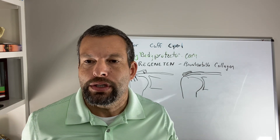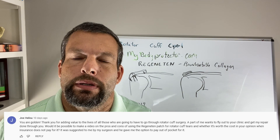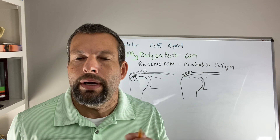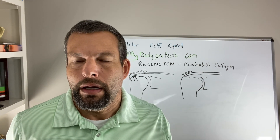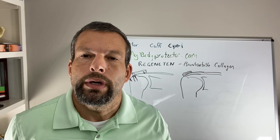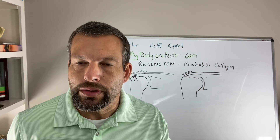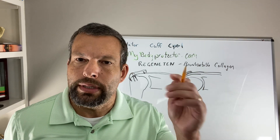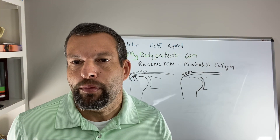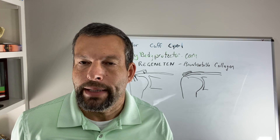I was asked by Joe H in one of the comments on the YouTube channel to talk about this. Just so you know, I'm not getting paid for doing this description — I'm only doing it because Joe asked about it. I do use it, one of the ways we'll talk about. It is an option for rotator cuff repair reinforcement, and that's what we're going to talk about today.